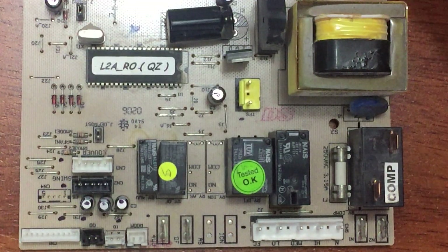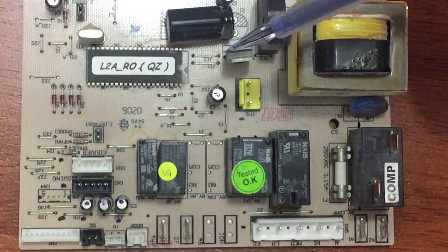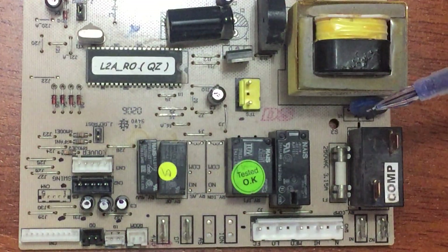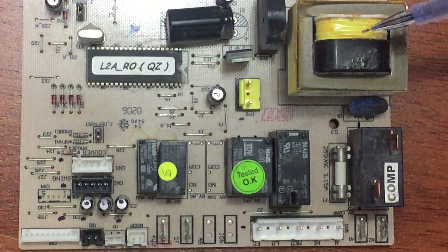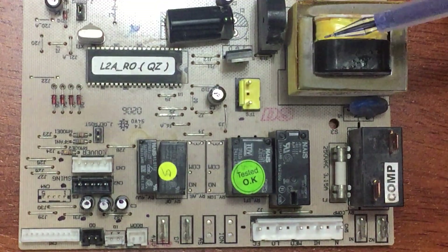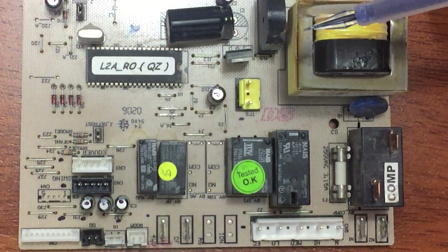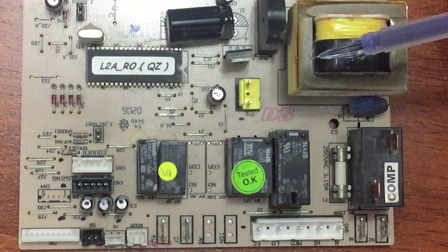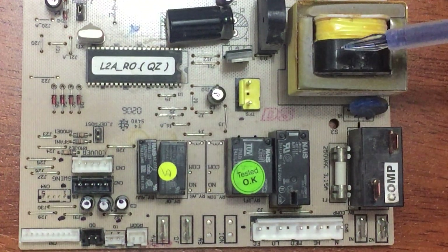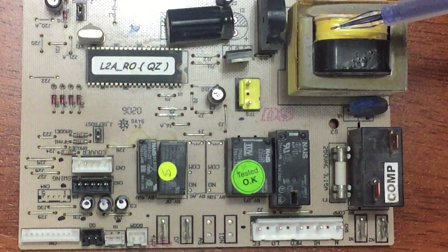Let's start by looking at the controlling board kit inside the split unit. We'll start with the transformer — the kit needs a voltage feed from the transformer. The input voltage is 220V in eastern regions or 110V in western regions, and the output is maybe 10, 12, or 24 volts.